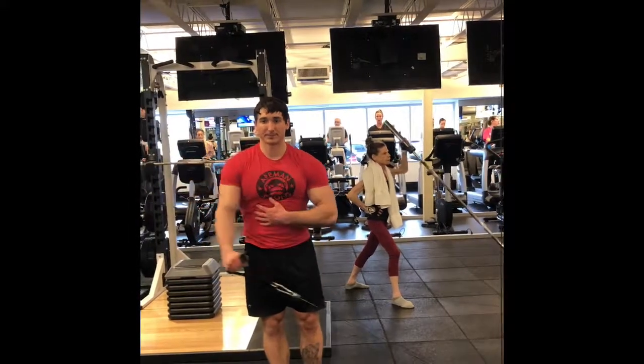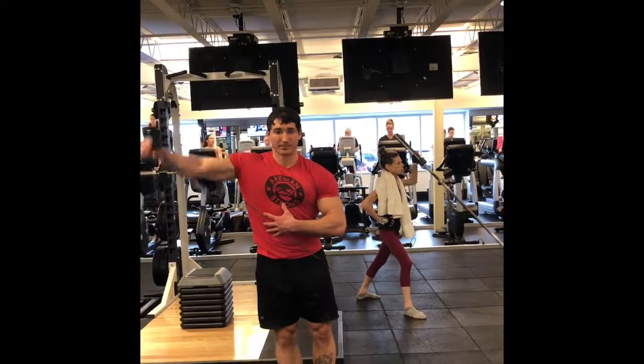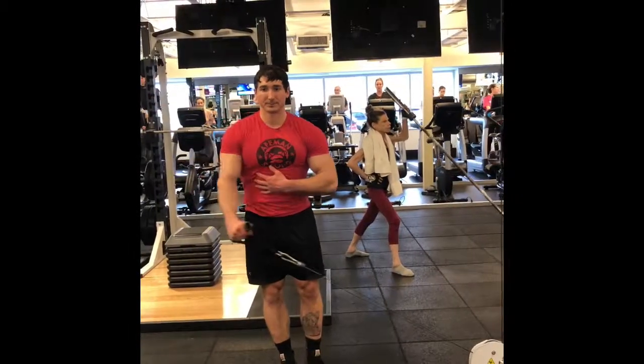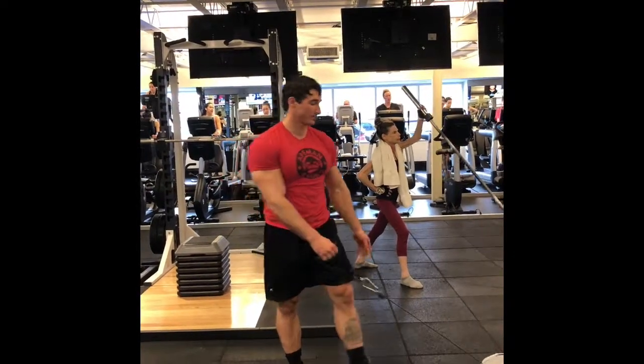This one's pretty self-explanatory. The only thing worth noting is that the hand is coming slightly in front of the shoulder, which makes it a little bit easier to feel that medial delt. You can also do this by hanging on to the cable stack and kind of leaning away from it, if that's more comfortable.